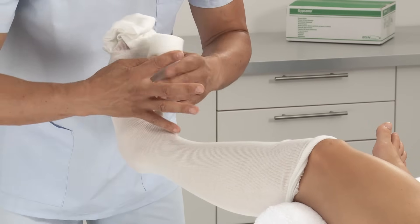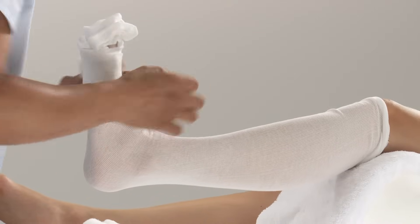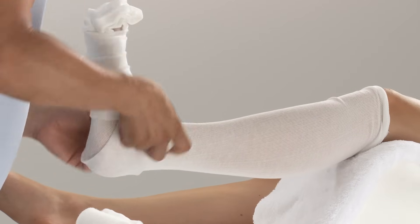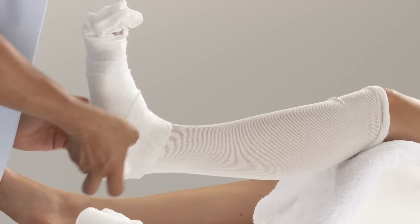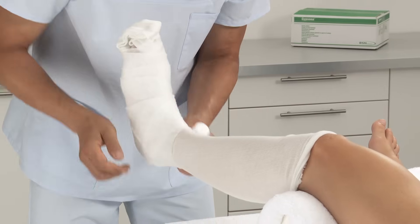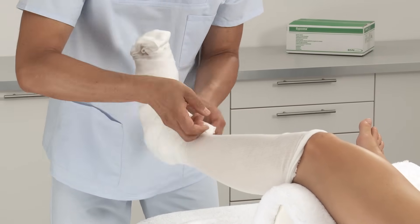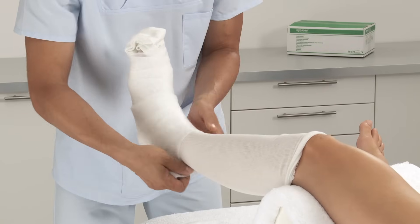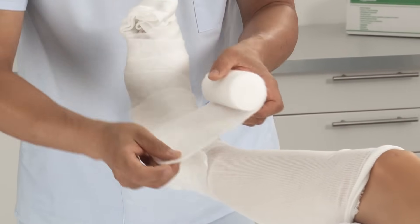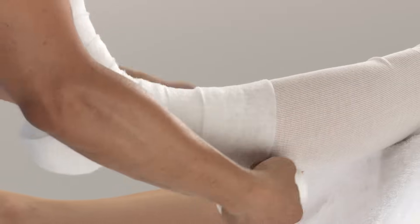Tuck in the extra length of stockinette at the toes. Apply padding to the limb by wrapping it from the metatarsals, around the ankle and up the lower leg. Use a second roll of padding if needed. Use extra padding for any bony prominences.